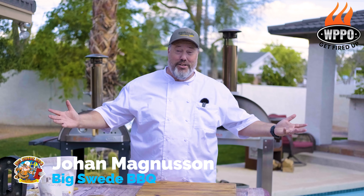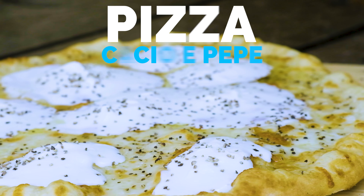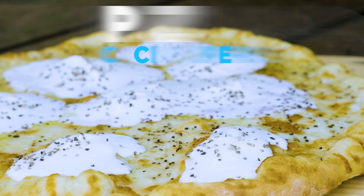Hey everybody, Johan Magnusson here, Big Sweet BBQ, and today we're making a delicious pizza cacio e pepe on the Karma 32 from WPPO.